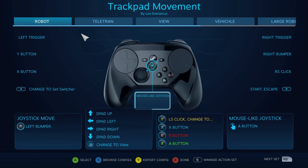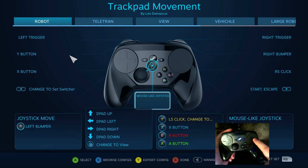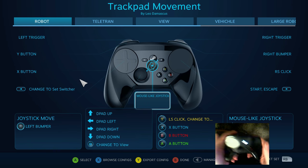The first question to answer when talking about mouse joystick is: what exactly does mouse joystick mean? So what happened was when Valve designed the Steam Controller, they intended the right trackpad to work kind of like an emulated trackball.